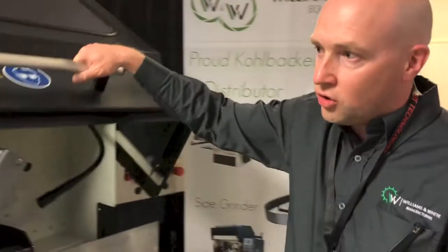This is the Shark 3000 by Kohlbacher, sold exclusively through Williams & White North America. Matt Williams with WilliamsAndWhiteEquipment.com.